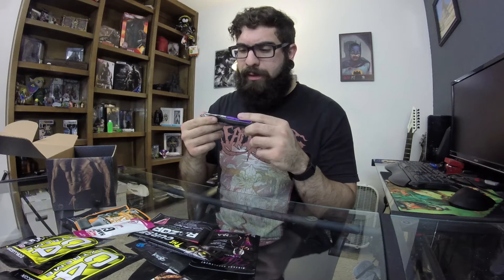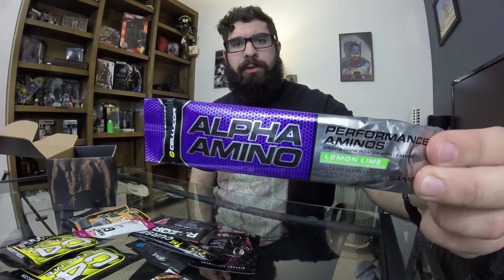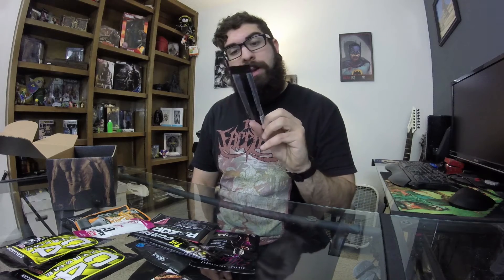From Cellucor, we have Alpha Amino performance amino acids in lemon lime flavor. You just dump it in water and shake it up — there's your throughout-the-day amino acid drink. I've never had Cellucor's amino acids before, so that's pretty cool. Lemon lime is personally one of my favorite flavors.